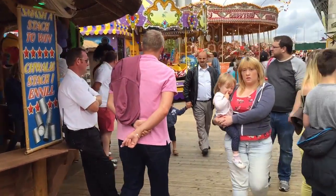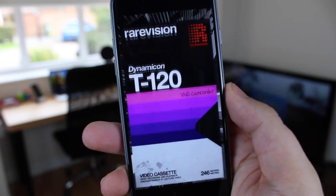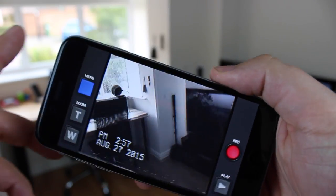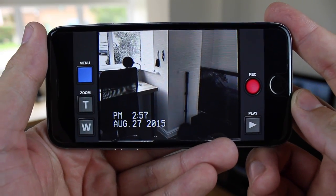But what if you don't necessarily want to have such good looking video and you want to maybe go a bit retro? Well today we're going to be looking at an awesome application called VHS Camcorder. It's available in the App Store now and we're going to be taking a first look.